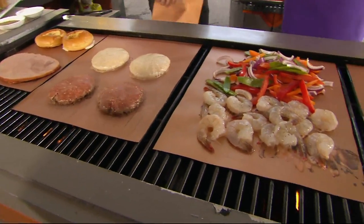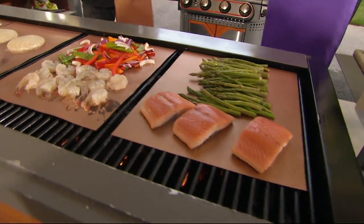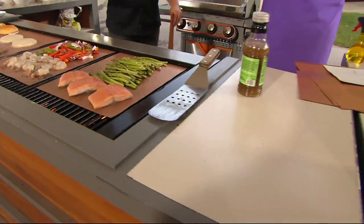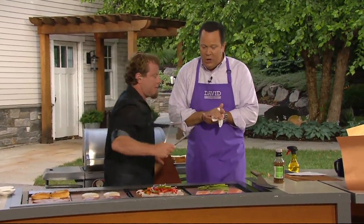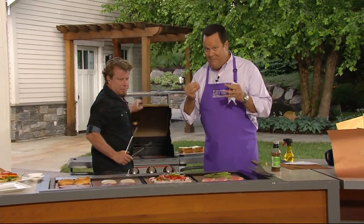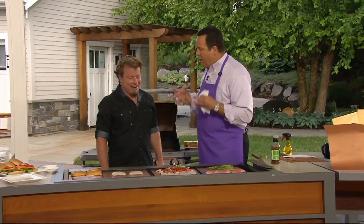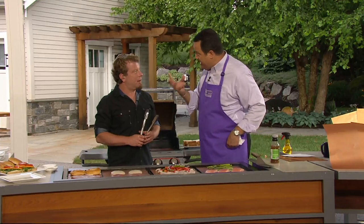Grill mats made by Copper Chef. We have something pretty special and exciting. What we're talking to you about is a set of five — you get three large and two medium. This is all made with a unique CeramaTech nonstick that is designed for grill mats. Grill mats are really marvelous because they allow us to cook things we ordinarily probably wouldn't be able to cook on a grill top, and the things we do cook are cooked more easily because they're not sticking and they're not causing flare-ups or a big mess on the grill.